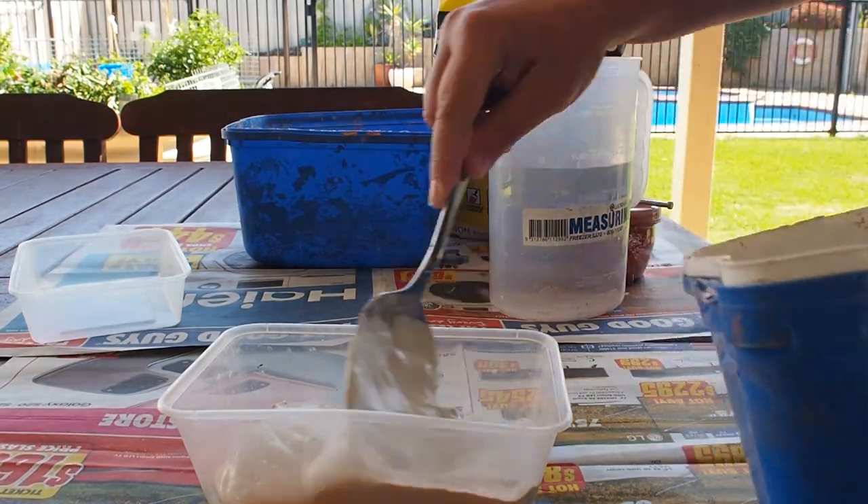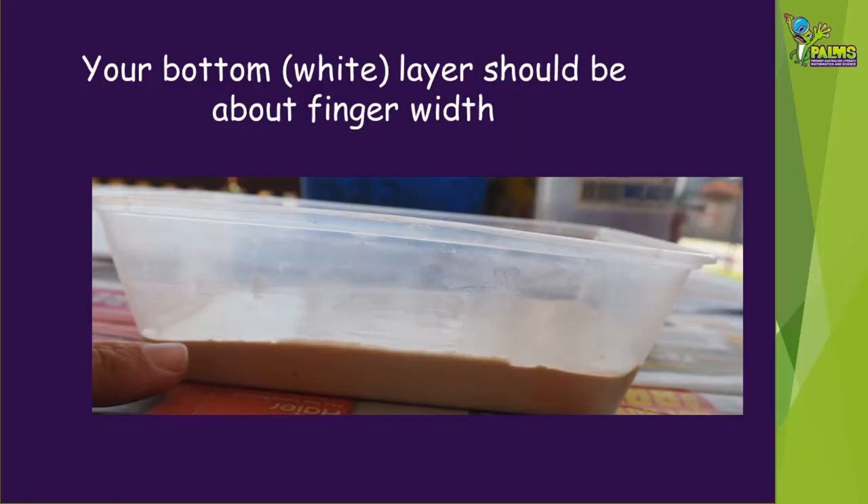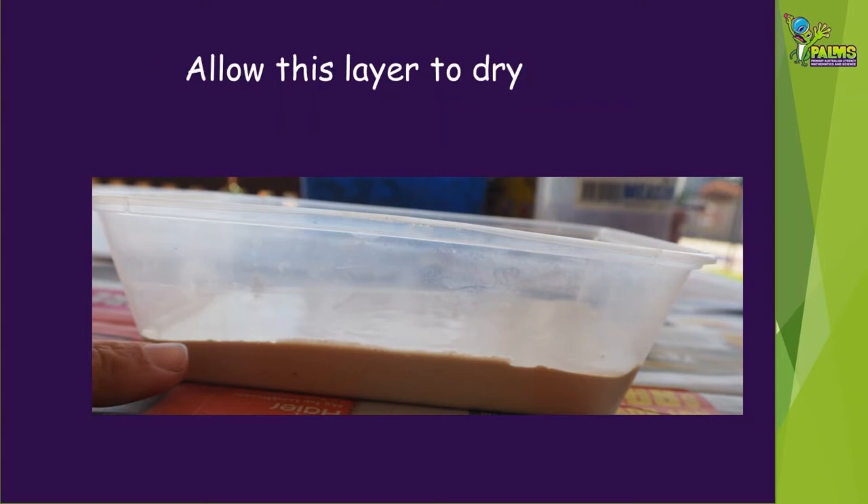Pour the mixture into one of the disposable dishes so that it's about finger thickness. This will represent the fresh unweathered rock. Allow this layer to dry — this will probably take about half an hour.